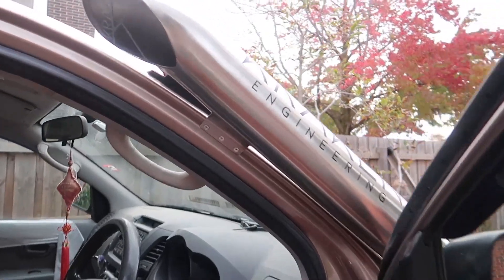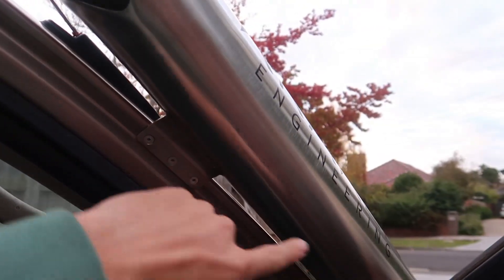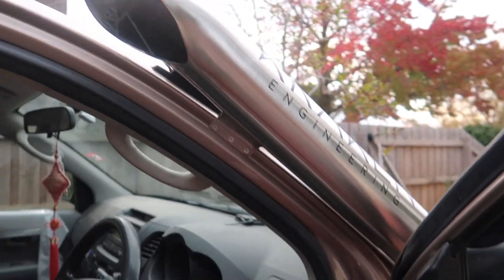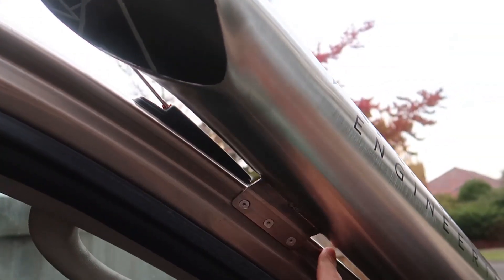If you're wondering where he mounted it, he mounted it on the inside here, so when you close the door the seal actually goes over that and it's all closed as well. So you're not having it on your pillar up here, which is good.